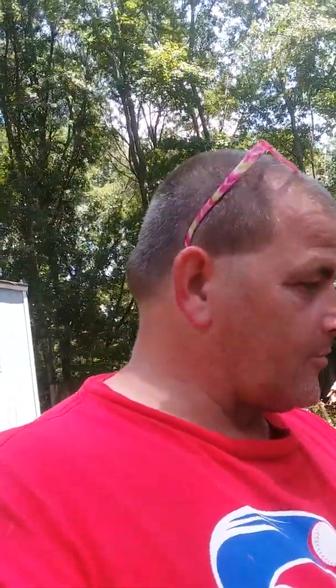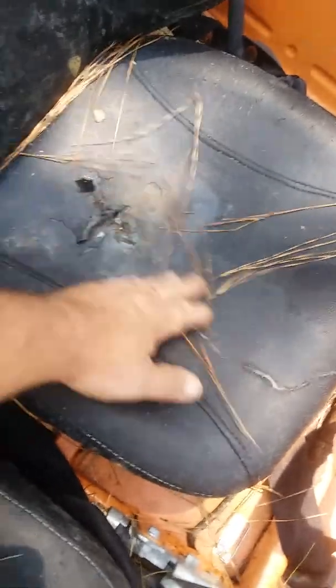I called a company that does upholstery and repair stuff. I noticed on the seats it's not too bad right there, but it's enough to get the seat changed.